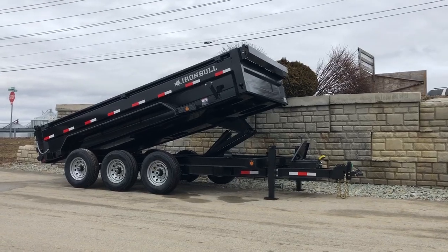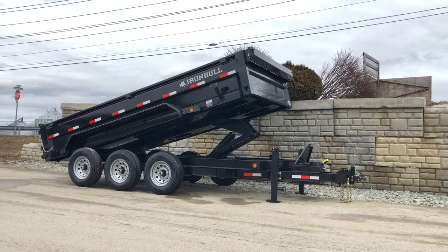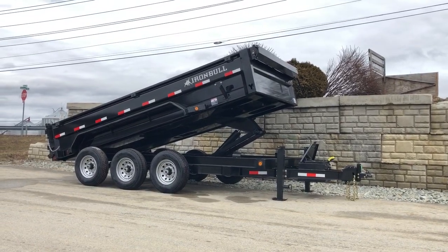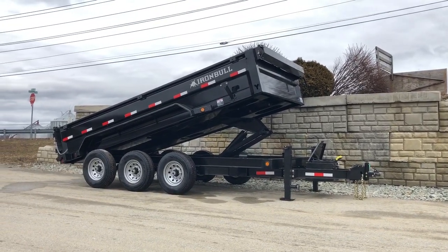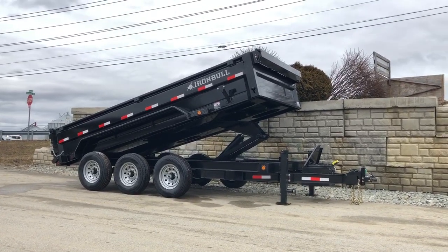Hi, this is Greg with Best Choice Trailers. I'm going to take you for a walk around an Iron Bull 7x16 triple axle, 21,000 pound dump trailer. This is a low profile design. I'm going to take you for a walk around the trailer and show you all the standard features.